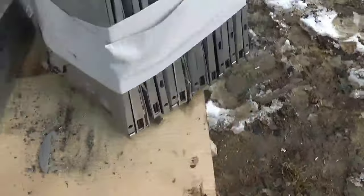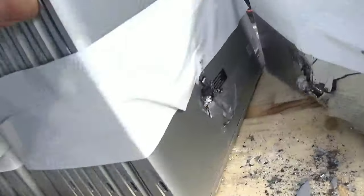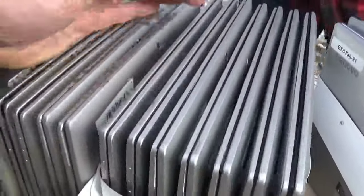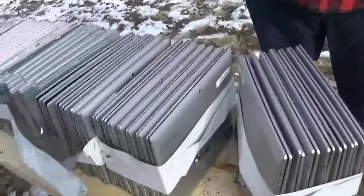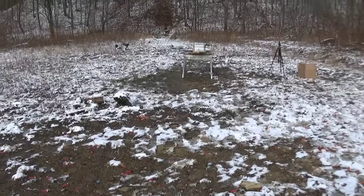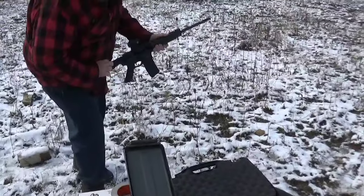Oh yeah, they went through — one, two, three, four, five, six, seven. Looks like it stopped on the eighth or ninth. Went through about six or nine. All right, so now we're going to see what a good old 223 will do. Let's go to the M&P.